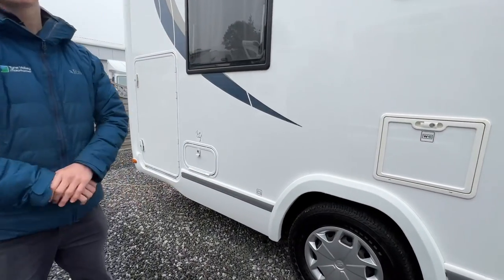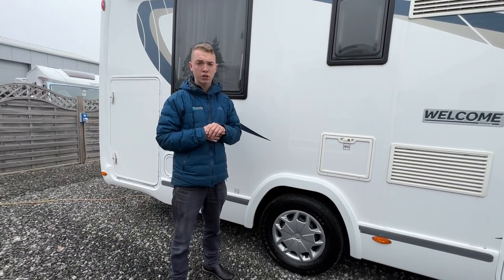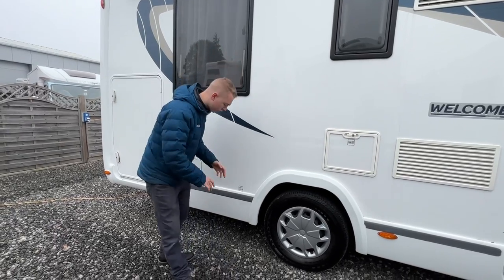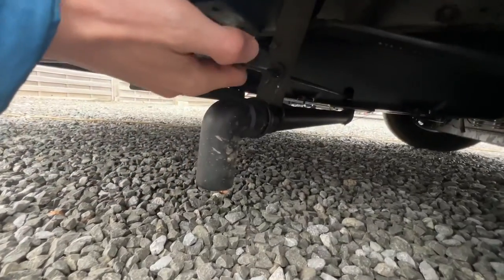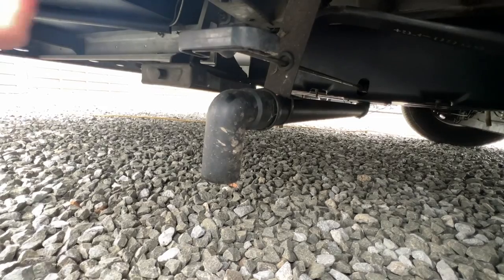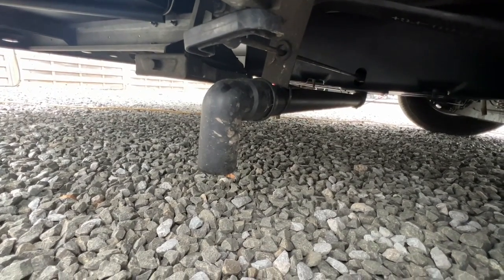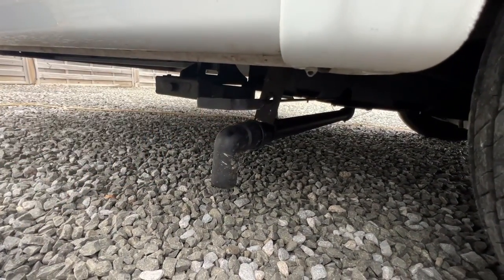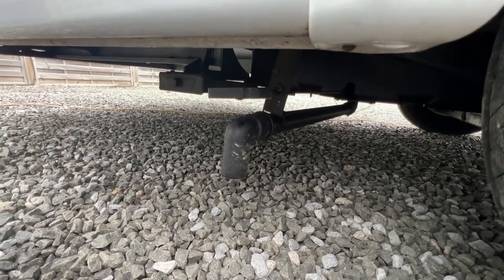Behind the back wheel is your dirty water outlet — your waste water from anything put down a plug hole: your shower, hand basin, and sink. Everything goes into a holding tank. On the way out of your site, drive over the grid for the dirty water, pull the valve out and allow the water to drain. Leave it open a jar when driving home and it'll rock any loose water out. In winter, make sure it's fully drained so no water sits in the tank and potentially freezes.